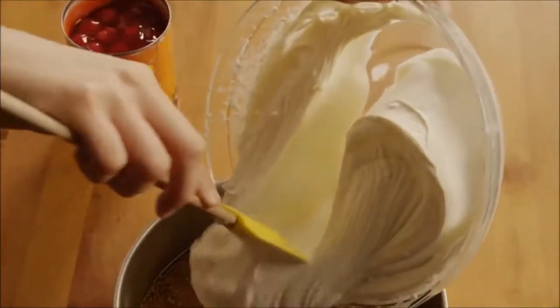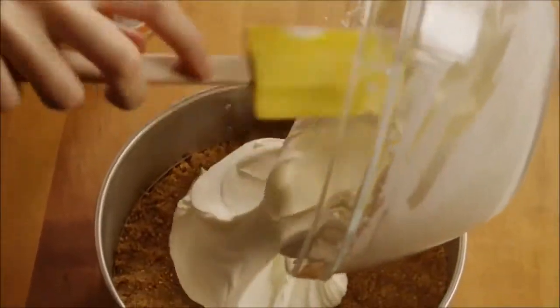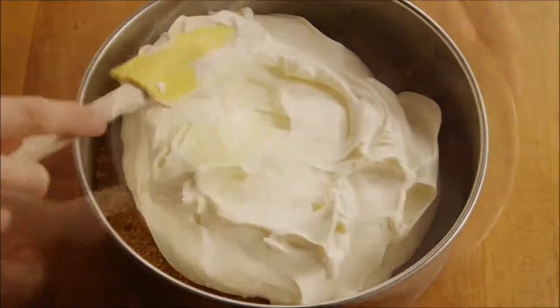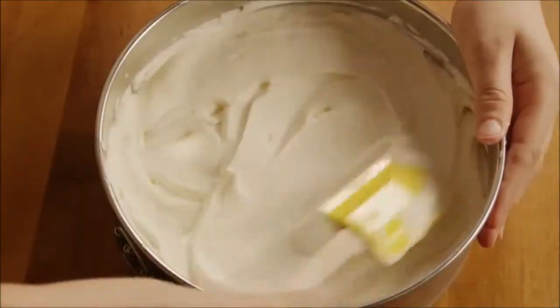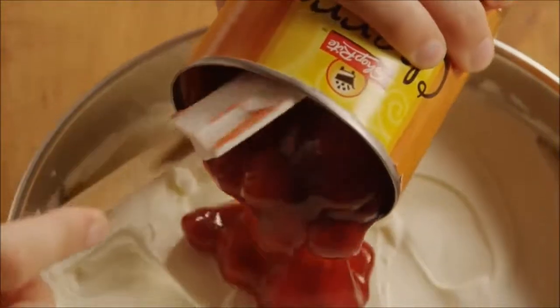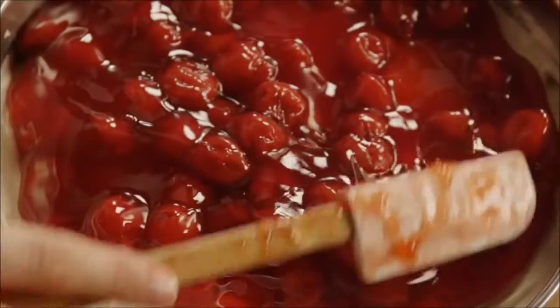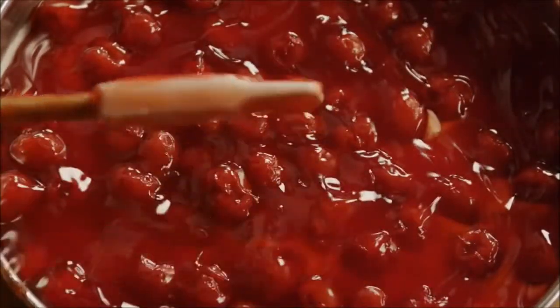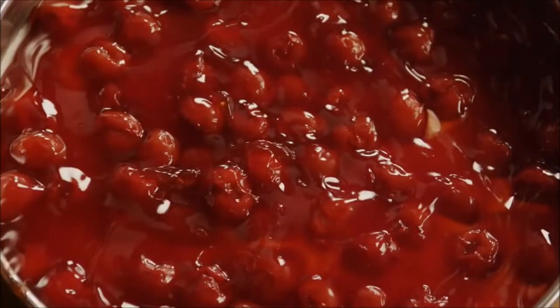Pour the batter into the chilled crust. Top it with a 21-ounce can of cherry pie filling. Chill the cheesecake in the refrigerator for several hours or overnight. The waiting is the hardest part.